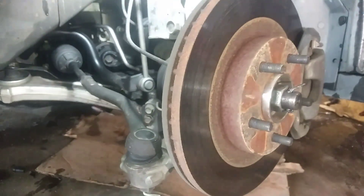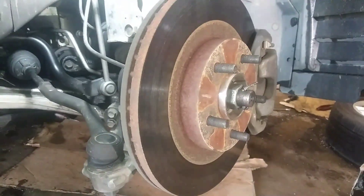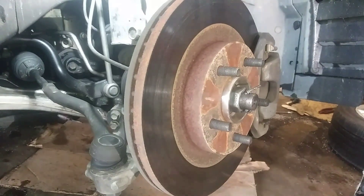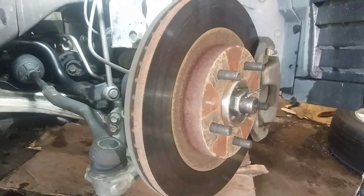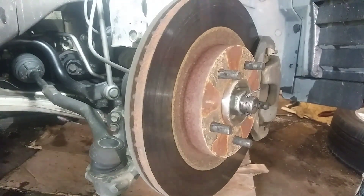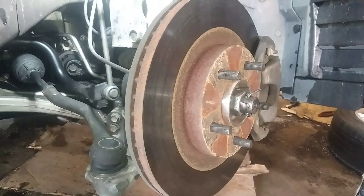Old Nissan Altima came back because it was vibrating again. It's strange, but unlike before, now it's vibrating when you slightly turn left versus going forward and under slight load.